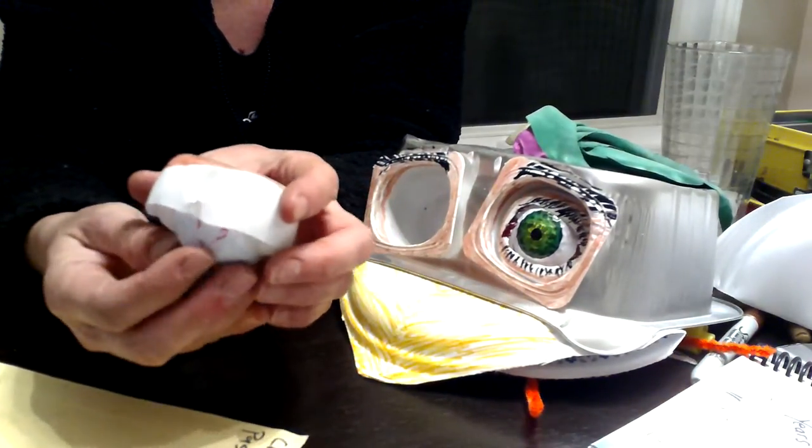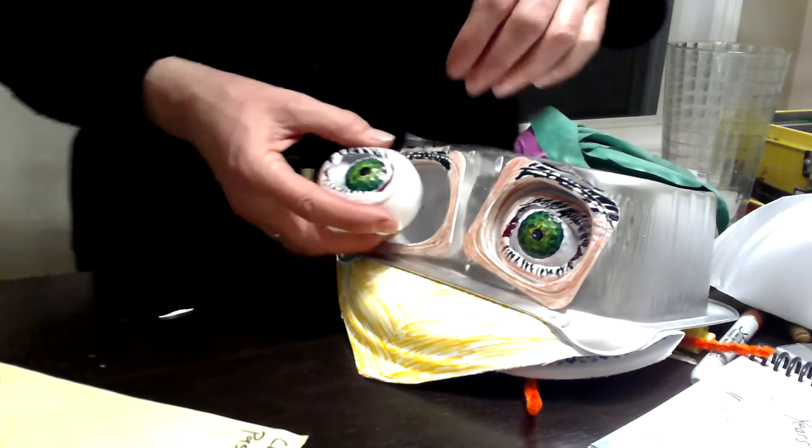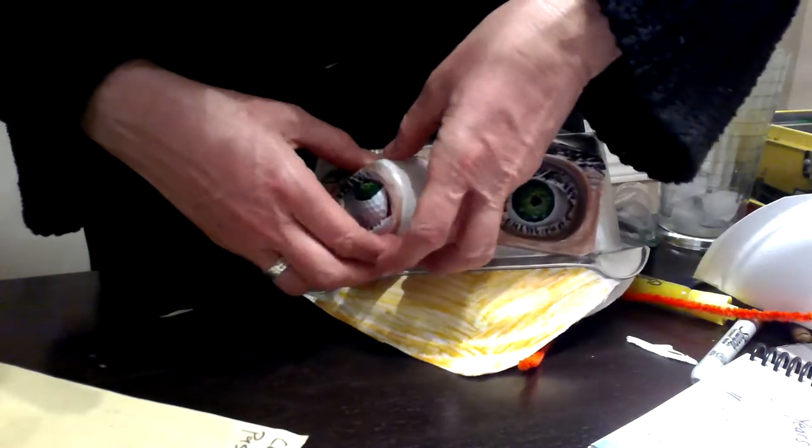And then we went out looking for treasures, and the challenge for me was to make something out of the treasures we found. And puppets are my go-to making thing.